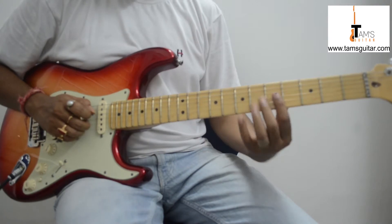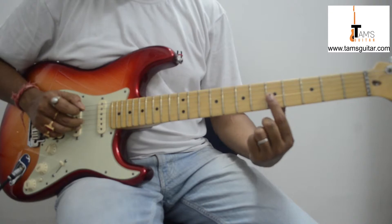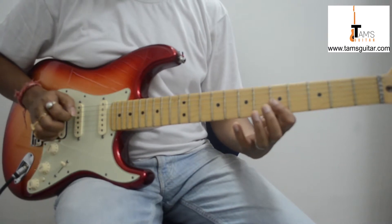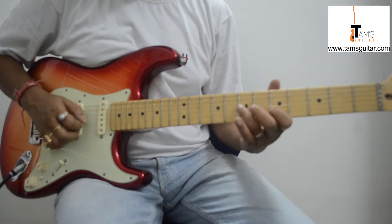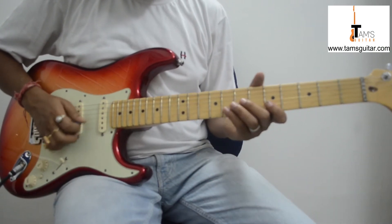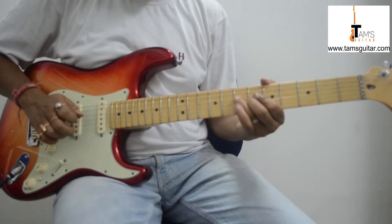I am playing it twice, and this is called a double stop. Double stop means you play 2 notes at the same time. You bar your 1st finger across the 5th fret and play the 3rd and the 2nd string. You can also use your 2nd and 3rd fingers — hybrid picking — and pluck them like this, with a little hammer on.